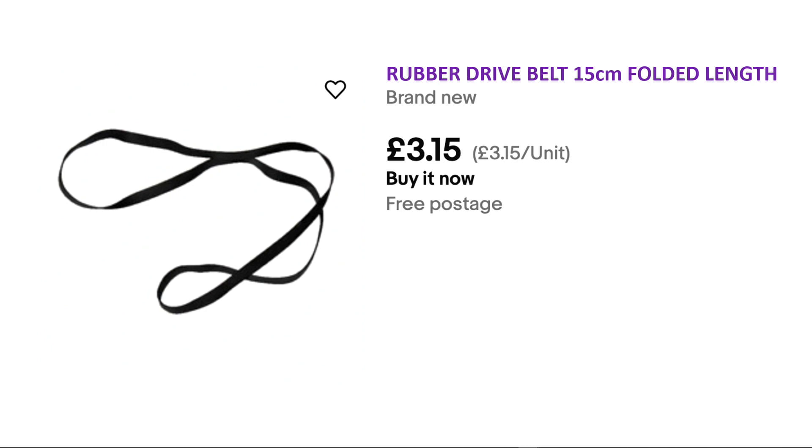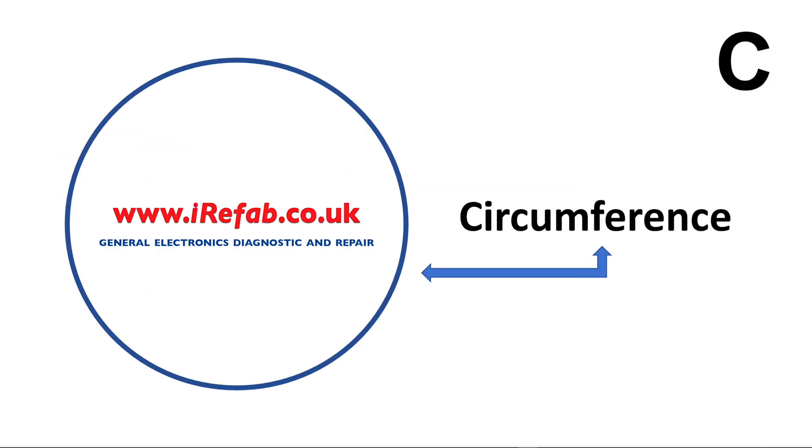Let's say you have a service manual and it says to replace the belt with one that has a diameter of X centimeters. But when you go to look for the replacement belts, you only see them listed by their circumference. There's an easy formula: if you take the circumference and divide it by pi, that gives you the diameter. So you can work out the diameter from the circumference and check if it matches your service manual.